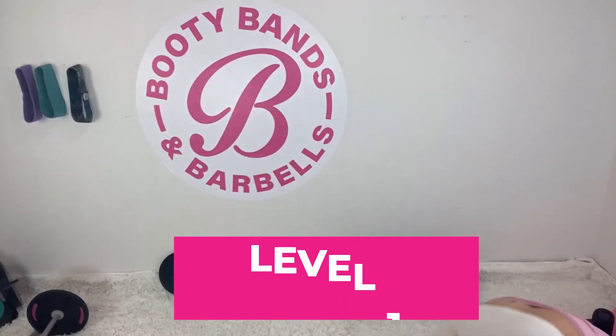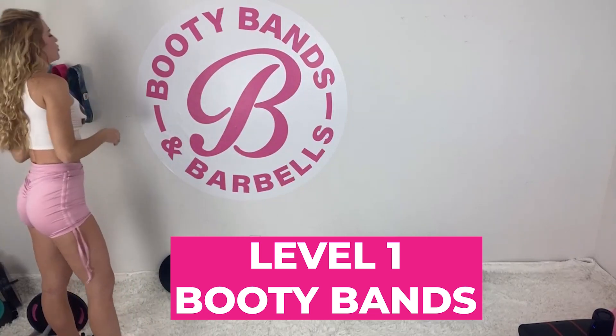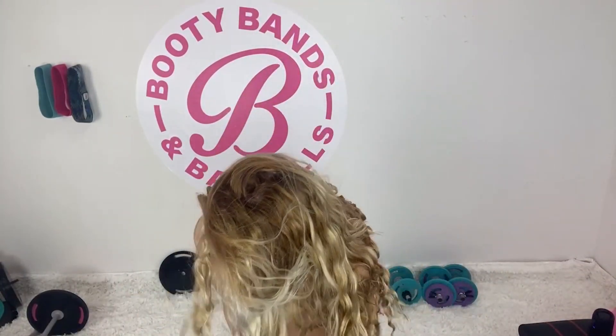Let's go ahead and get started with today's workout. We're going to start with a booty band — I like to start off with level one. You could even go to level two depending on your fitness level. I still use all four different levels depending on the workout and the range of motion I'm looking for. Go ahead and grab your booty band and place it up onto your legs.